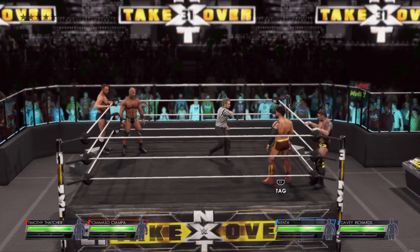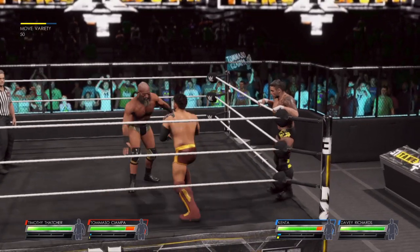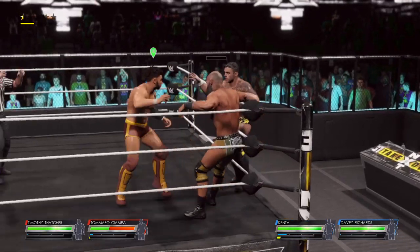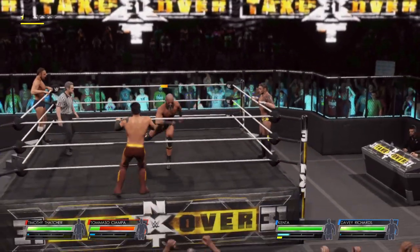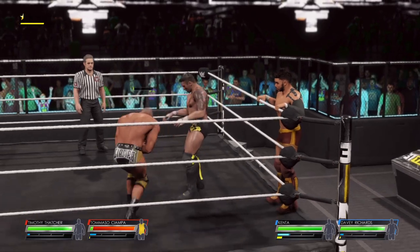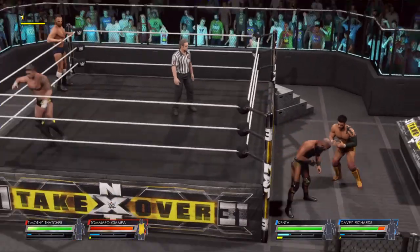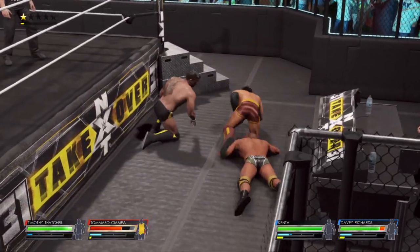Taking it old school tonight with a little two on two tag team action — doesn't get any more classic than this. The challenger eating up some damage; he's gonna do it all himself. Just remember to tag your partner in so you can catch your breath and keep up the performance down the stretch.